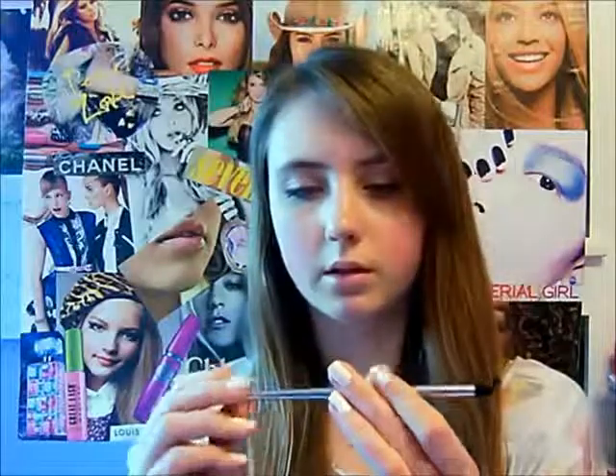For my mascara I used the Lash Blast CoverGirl, and I am sorry that I don't have a Revlon mascara — if I did then I'd probably use it. The wand just looks like this, and I like it because it really separates your lashes. I forgot to say that with the darker color, I used the Ulta Smudge Brush just on top of my lash line and on my bottom lash line.